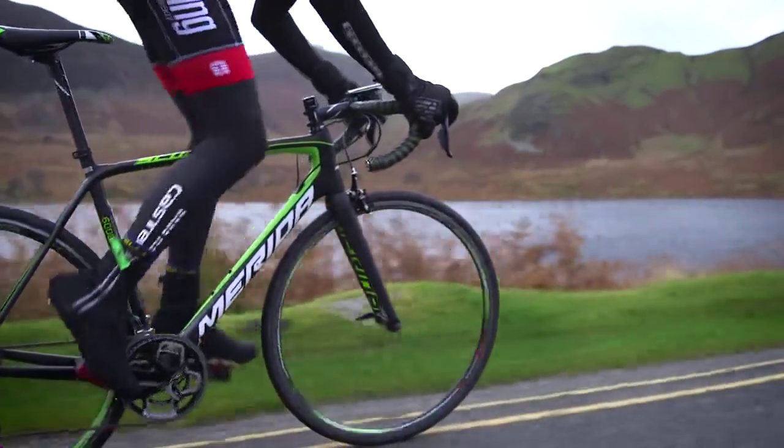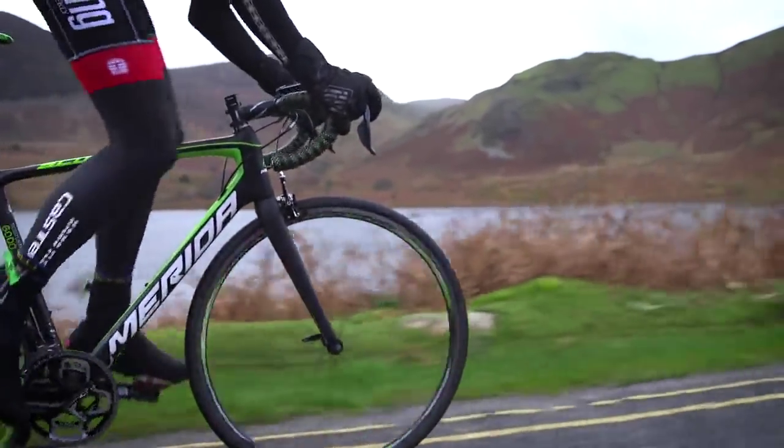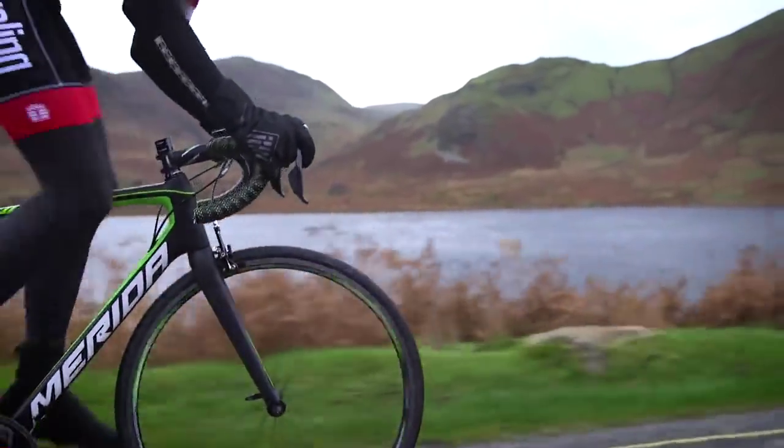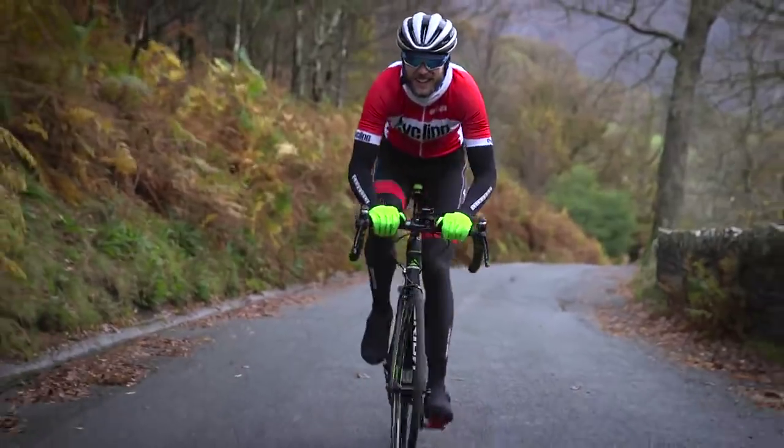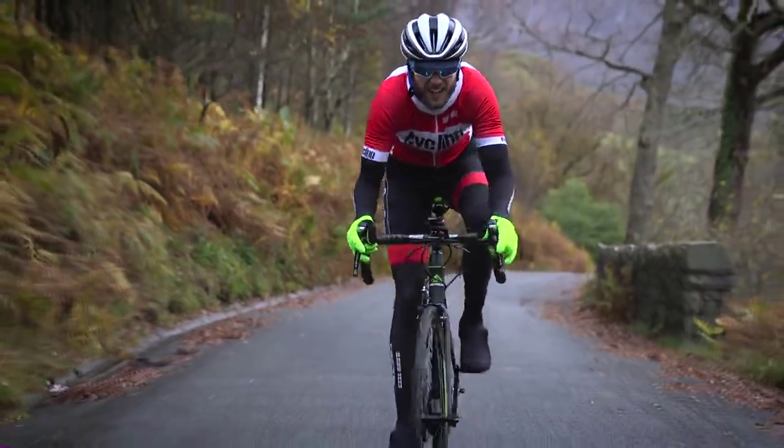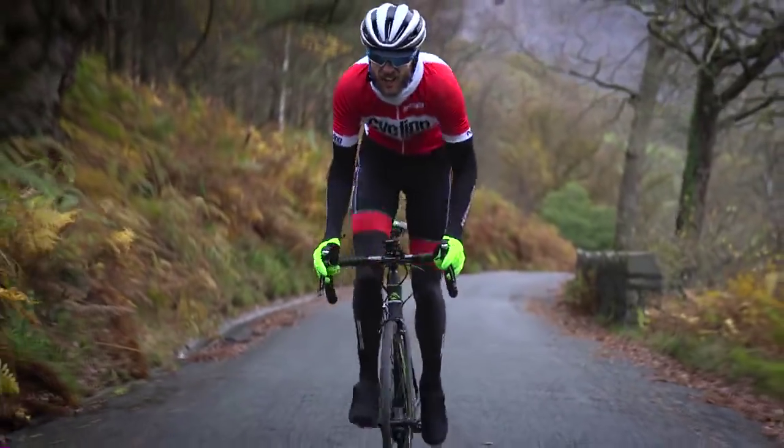The frameset on this £2,300 bike is the same as found on the Lampre-Merida team bikes. It's made from 400 individual pieces of carbon, taking roughly 14 hours and going through 30 different pairs of hands.